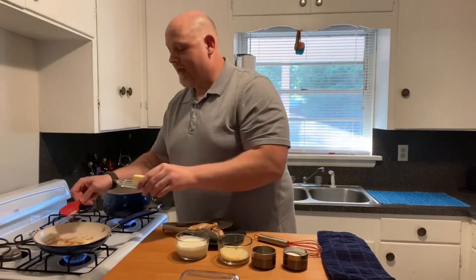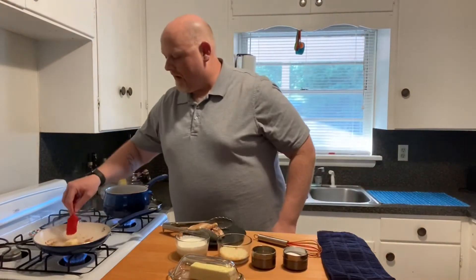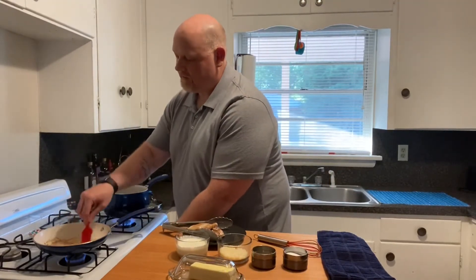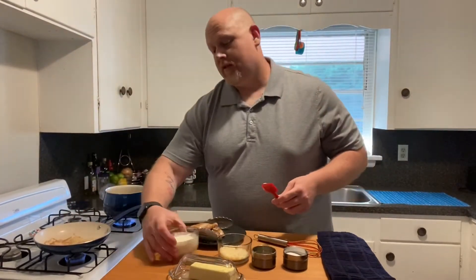The first thing we need to do is add about a tablespoon and a half of butter into our hot pan, and we want that to melt. It's gonna pick up all those little chicken bits, which is fantastic, so we'll get that going.